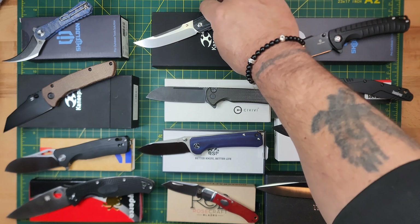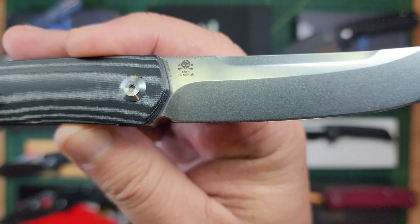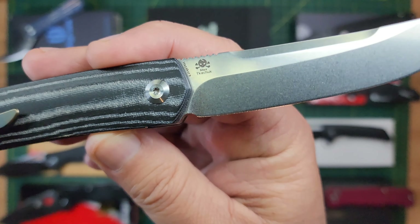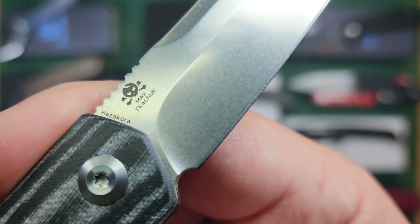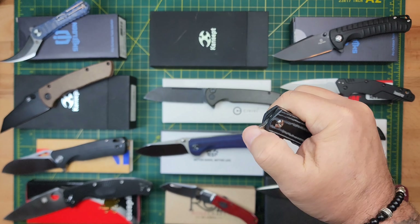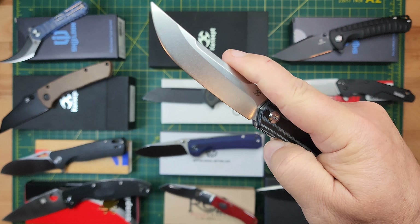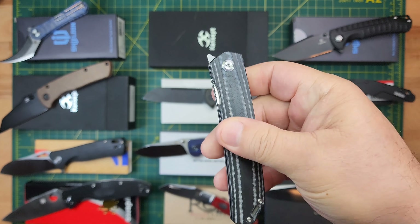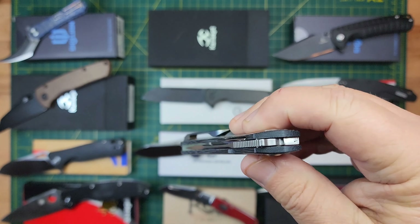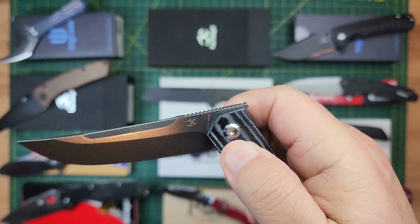Next is the Cancep Hazekura — this is a Max Tuchuk design, and I believe this is 154CM steel. It's got excellent drop shot action, flipper only. Nice in hand with black and white micarta mixed together. I will say there's a slight amount of lockstick — just the tiniest little bit. It doesn't take much pressure to disengage, but you can hear it and feel it.